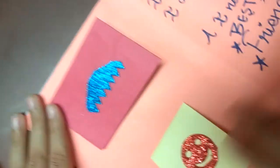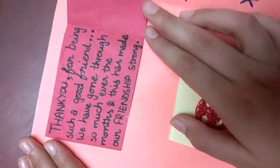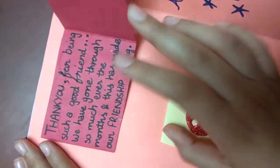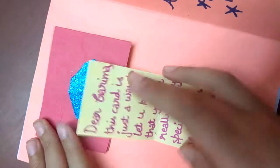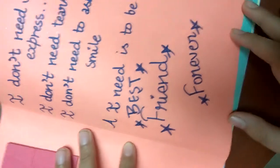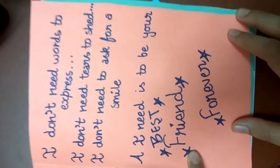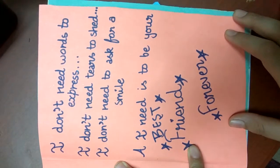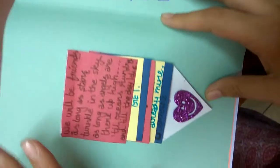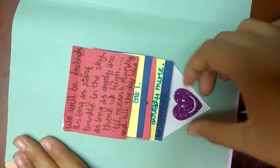On this side we have some secret notes with thanking and wishing. On the next page we have some lines from a best friend, and then we turn over the page.